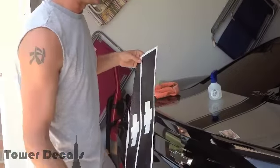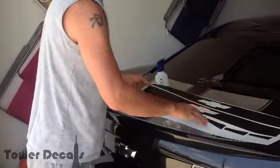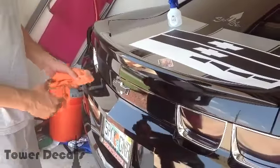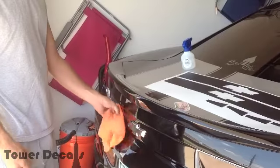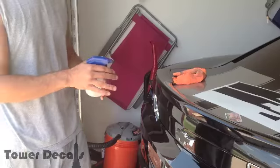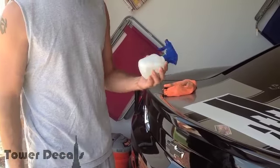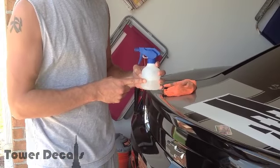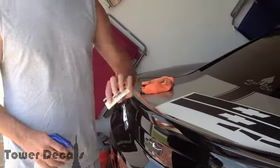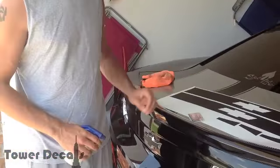You can use this method for any vinyl that you order from us. The first thing you're going to want to do is clean the surface real good where you're going to be applying the decals, and then wipe it down real good. Make sure you have no dirt or debris underneath it. The next thing you're going to need is a soap and water mixture — just one drop of soap for a container about this size. And then you're going to need some sort of squeegee, ID card, or credit card.